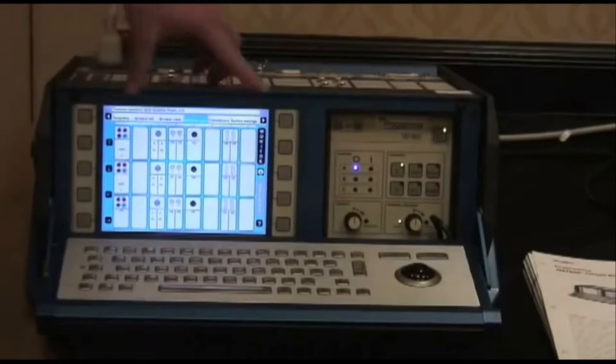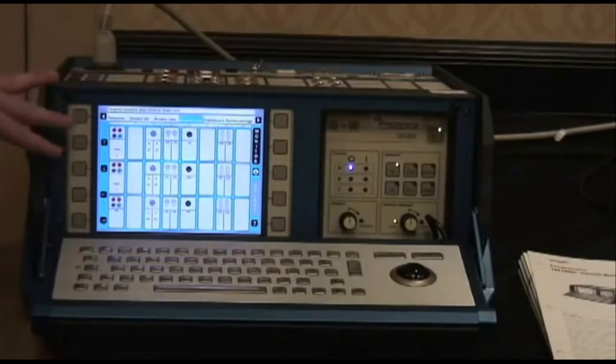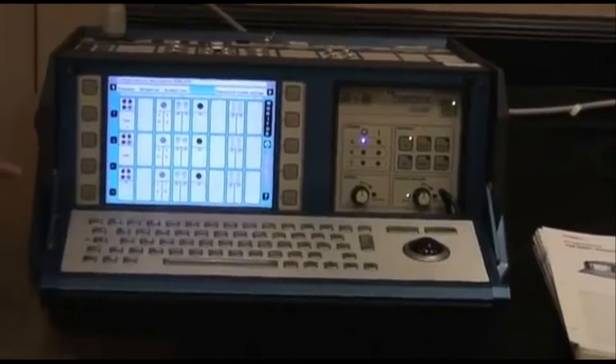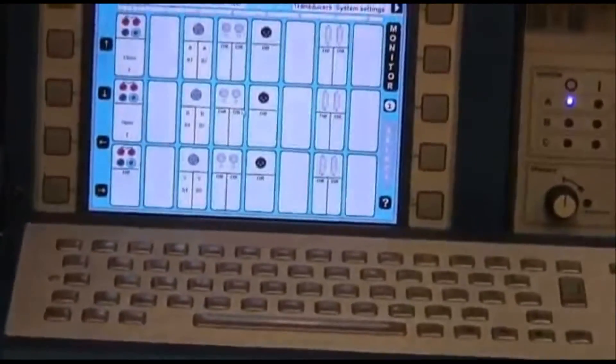On board here you see we have a very large graphical display. This display will come up at the end of the test and show us all of our timing characteristics as well as our resistance measurements.